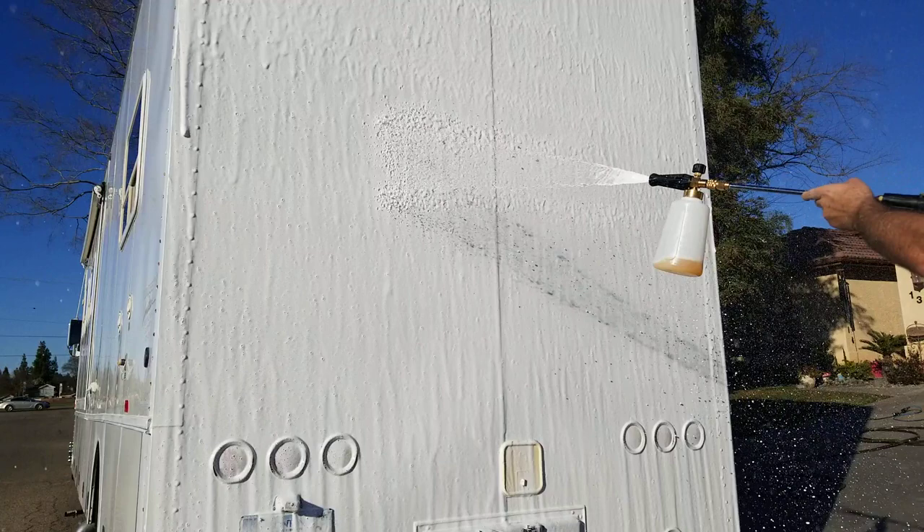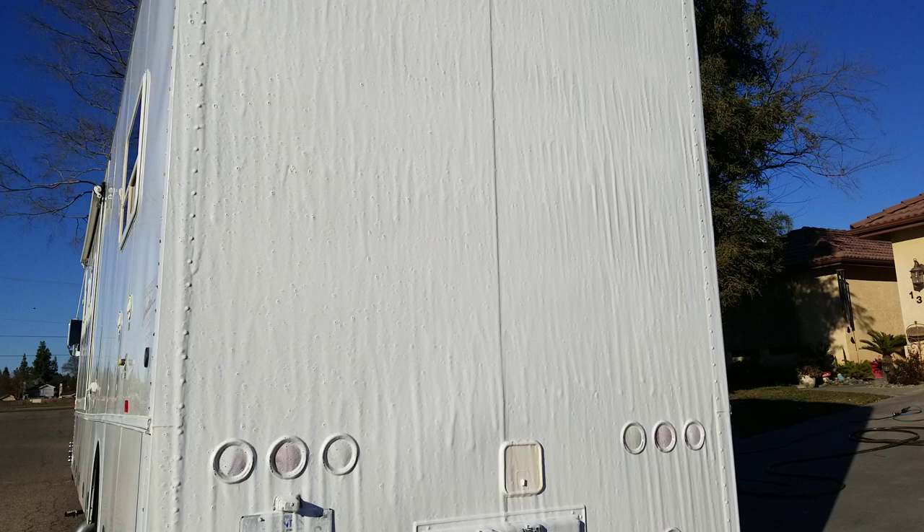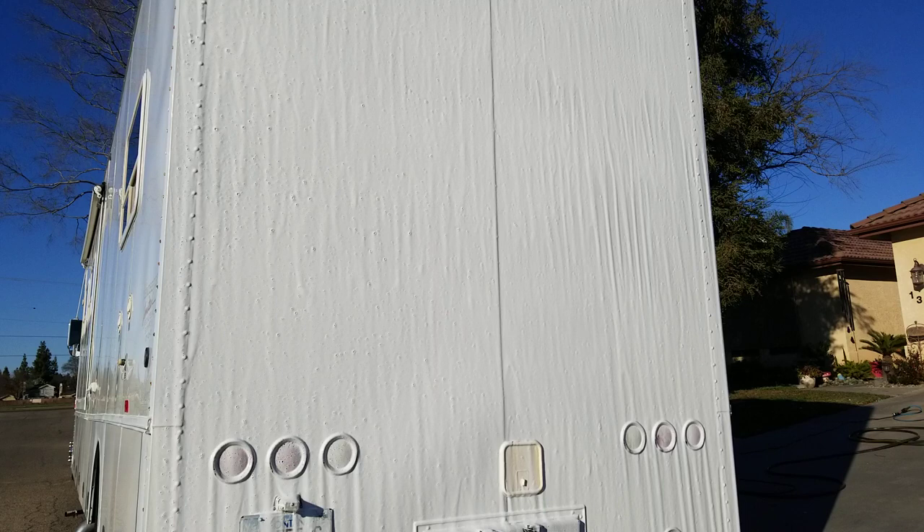I can tell you this right off the bat — I love this stuff. This stuff gives great foam, guys. Holy crud, I am impressed. And if you're into RV or big rig detailing, this is going to be a must-have. Makes your life a lot easier.